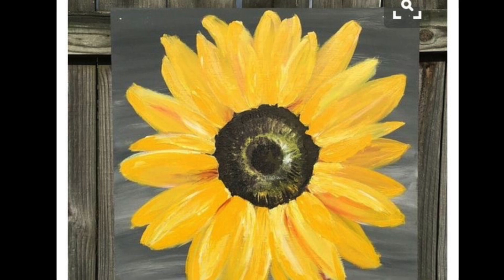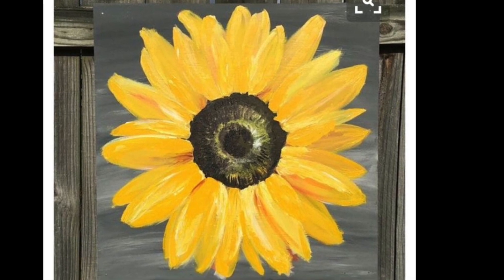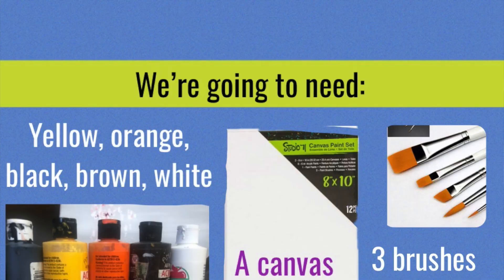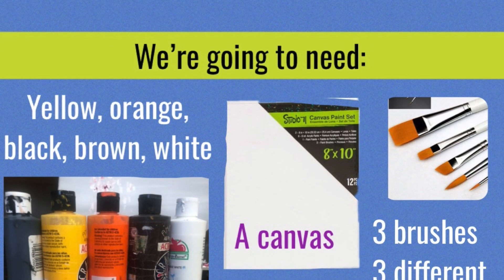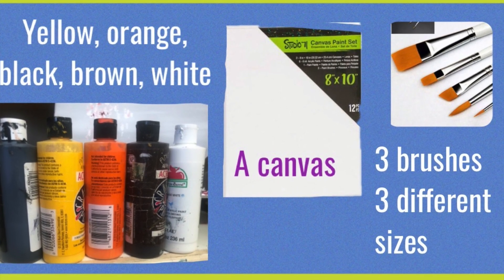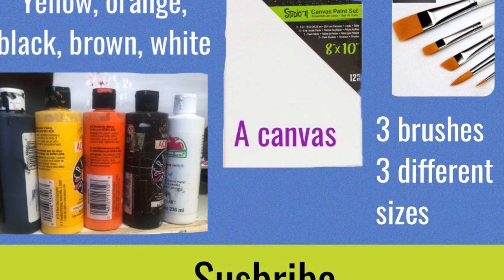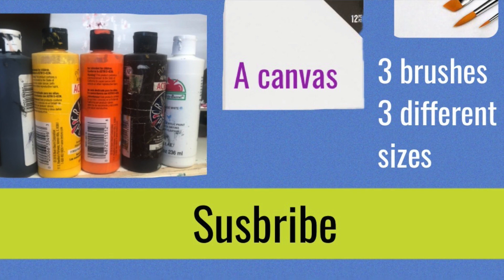Today we're going to paint a sunflower. Let's start with the materials we are going to need. We're going to need five different acrylic paints: yellow, orange, brown, black, and white. We also need a canvas and three brushes of three different sizes. So join me and let's start.